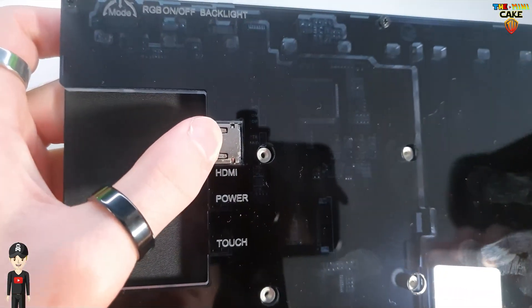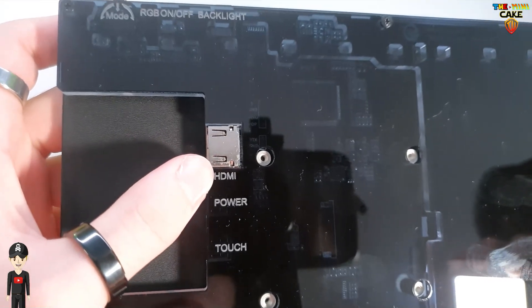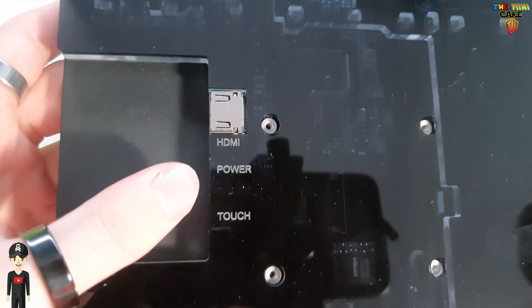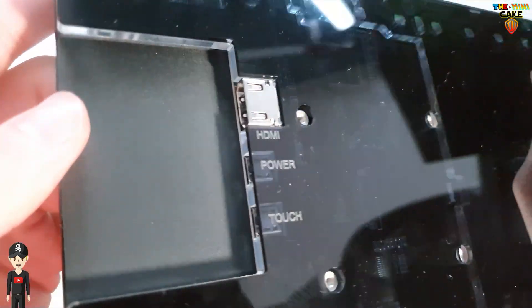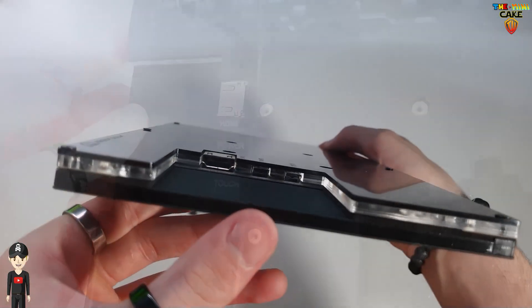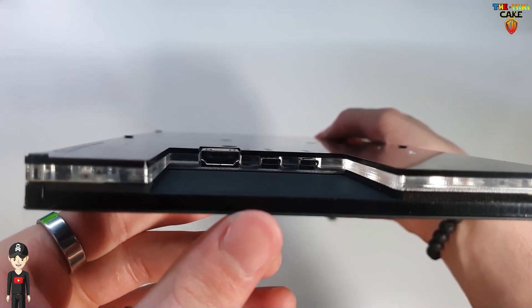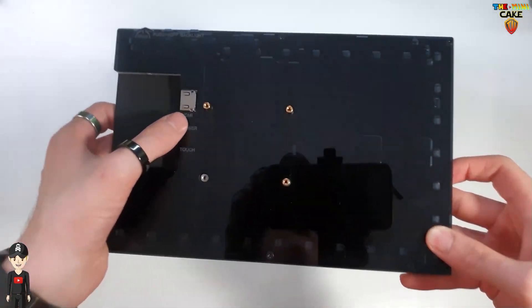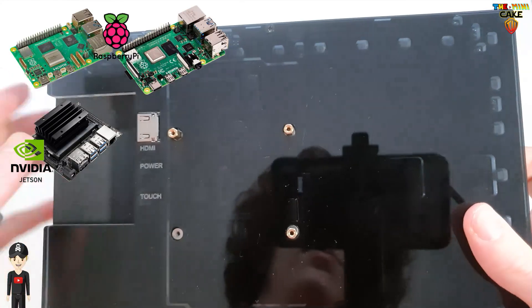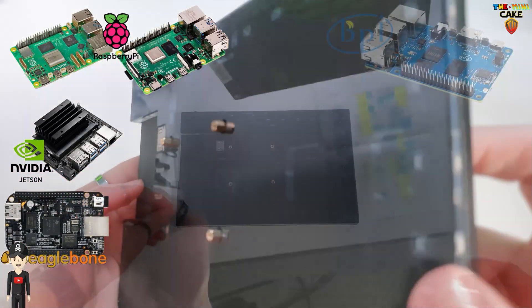Concernant les connectiques, on a une prise HDMI, un port Micro USB d'alimentation, et un port d'activation du mode tactile. Le décocher permet aussi de gérer l'épaisseur des câbles. On retrouve également quatre emplacements permettant la fixation des Raspberry Pi, Jetson Nano, BeagleBone et Banana Pi.